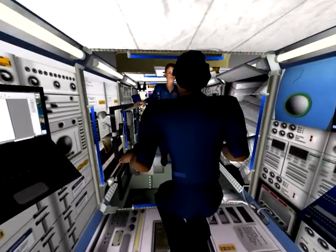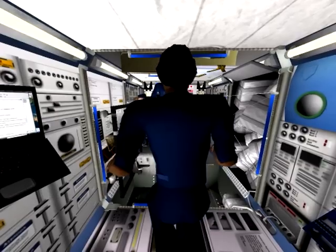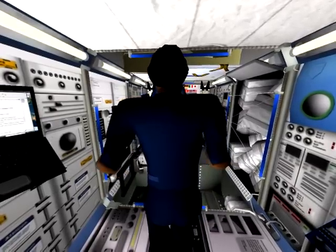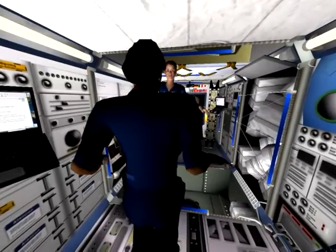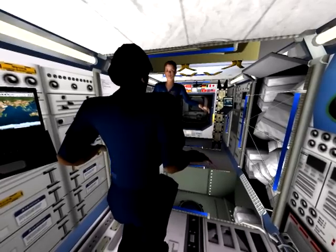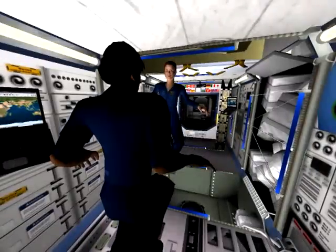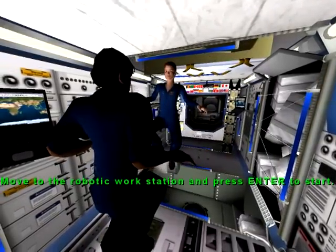Today there are some complex robotic tasks to carry out that will require critical thinking. A cargo carrier needs to be removed from the Space Shuttle payload bay and attached to the mobile base. I will be in the Shuttle flying a Canadarm. You will be on station flying Canadarm 2. We will engage in a handoff.